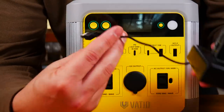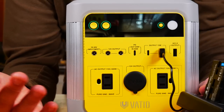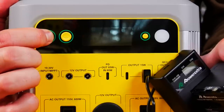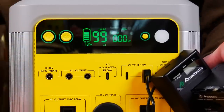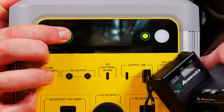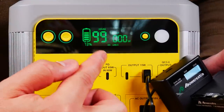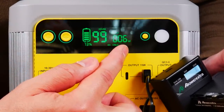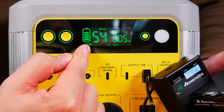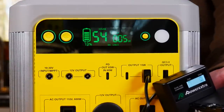Let me show you guys. This is just a little USB charger for a battery I have for a light — I'll plug it in. Nothing's happening because you have to turn it on. Click on DC, and there goes your power — you can see it's charging. The LCD will tell you about 6 watts are going out to charge this. It is a USB-A port. We have 73% charge remaining, and it's estimating 54 hours of charge capacity if you only use the 6 watts.